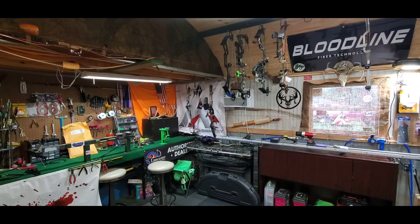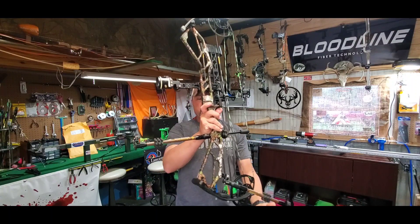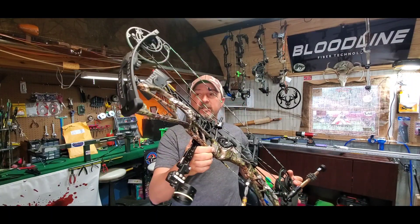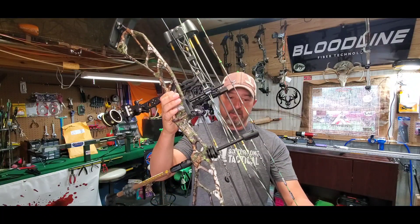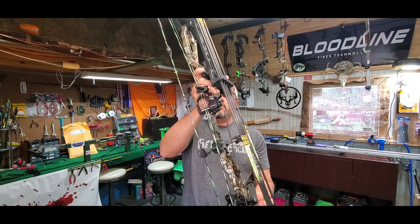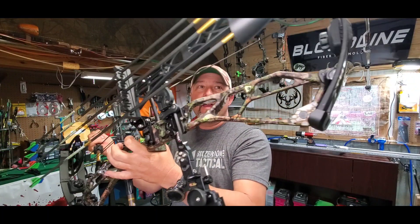All right, so that was the build on this new Vista 33. I want to show you what she looks like all finished with everything on it. I tell you what, this is a good-looking rig, and it shoots just as good as it looks. I'll get a look at it all the way around and then I will tell you everything that I have on here.